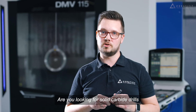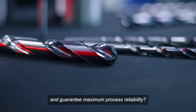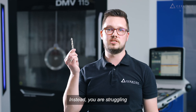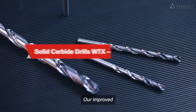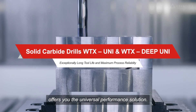Are you looking for solid carbide drills that offer exceptionally long tool life despite high cutting data and guarantee maximum process reliability? Instead you are struggling with quickly worn cutting edges or unnecessary tool breakage. Our improved WTX solid carbide drill range offers you the universal performance solution.